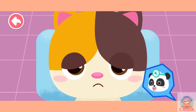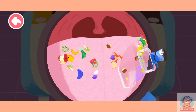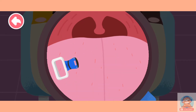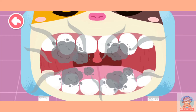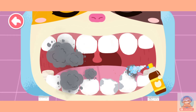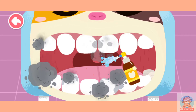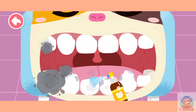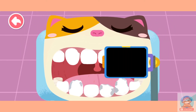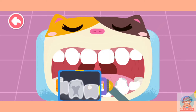My teeth hurt badly. Let me check your teeth. Open your mouth. The tongue is so dirty. Scrape it clean first. Blow away bad smell and freshen your breath. Let's look for the bad teeth. The teeth with cavities are found. You are awesome! Let's find out where more cavities are found.